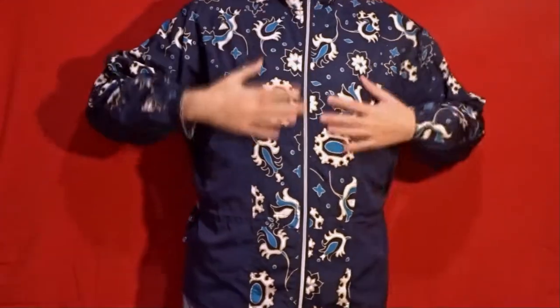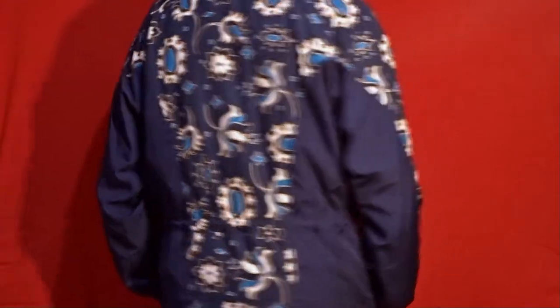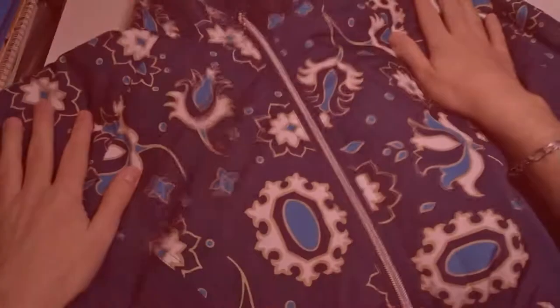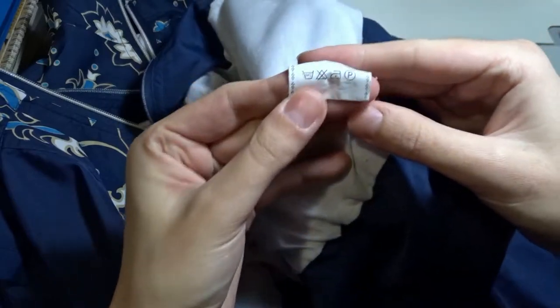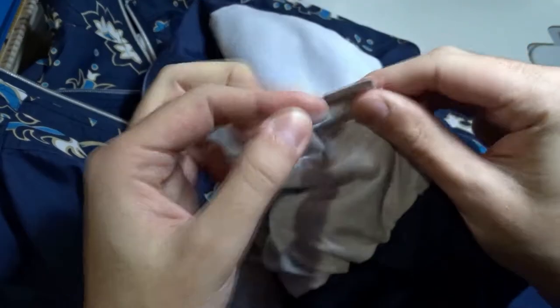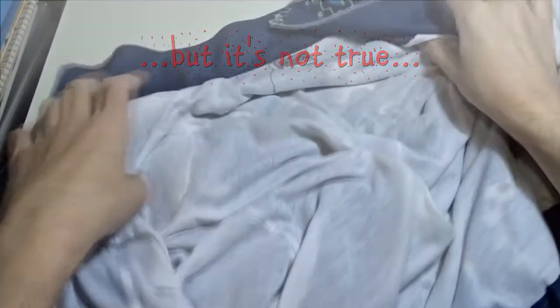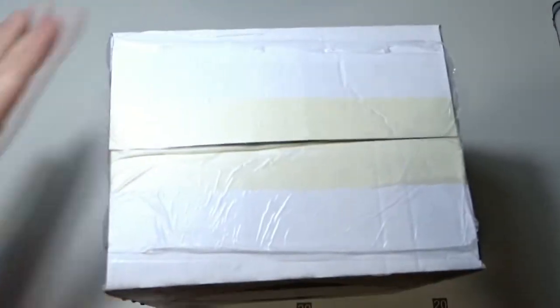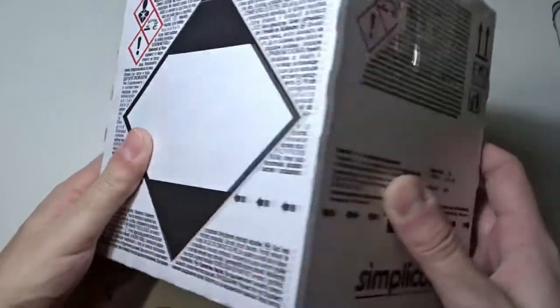I received this jacket as a gift and I want to make it black. That is the jacket up close. It's made of 100% polyester, but on the site I bought the dye from it was written that it can dye everything. That is the box of the dye. On the box and in the instructions it is written that you can't dye synthetic fabrics.